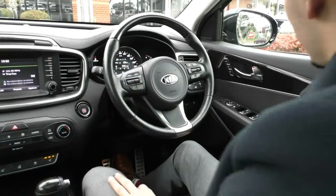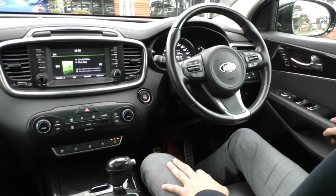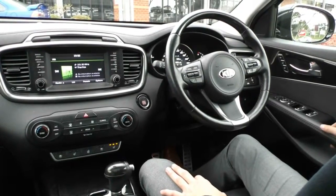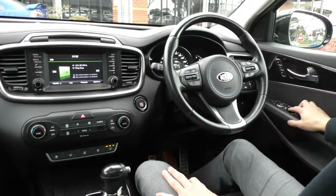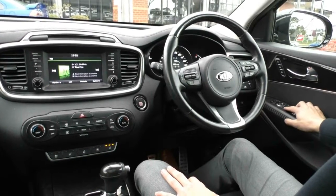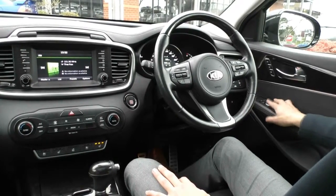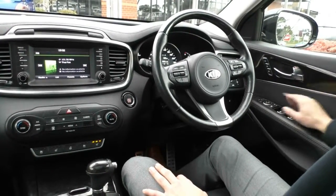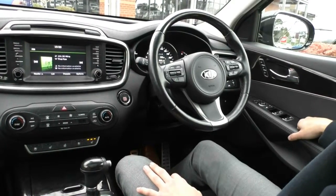Taking a look inside the Sorento, starting with the driver side door — you do have power windows for all four windows, and they are all automatic. You have central locking, and a lock for the power windows which lights up orange when locked, plus all your mirror controls. Just above, you have seat memory settings.